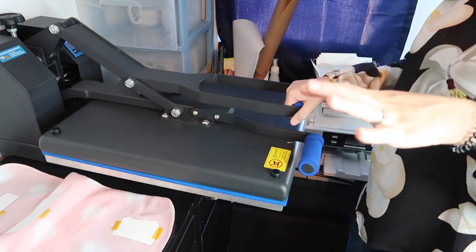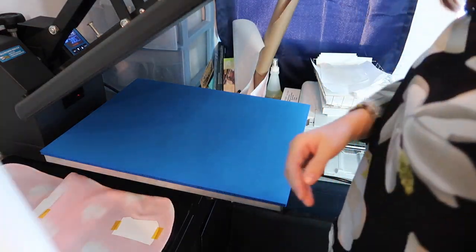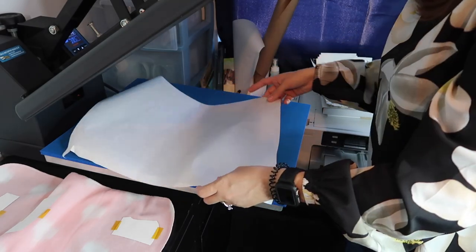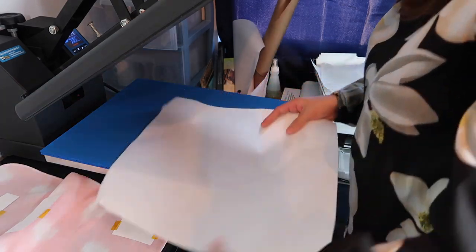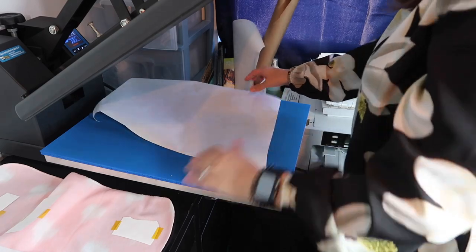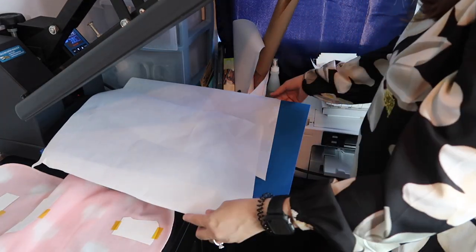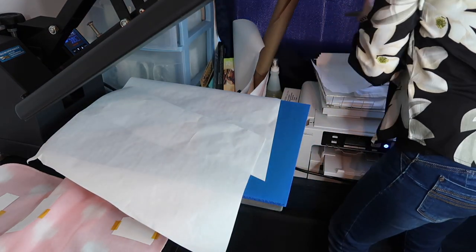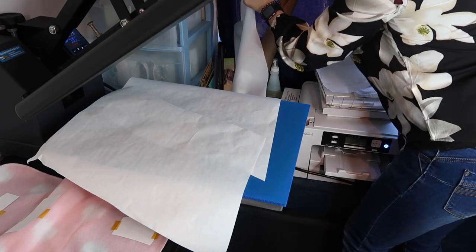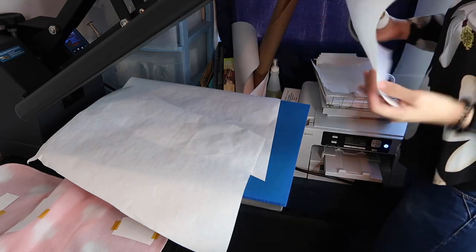It has one more degree to get to the temperature. See how hot it is? That's not hot. So we're going to put it in. This might actually not be the big one. We're going to put butcher paper down. I'm going to put it in a little bit more because I want to cover the whole thing.